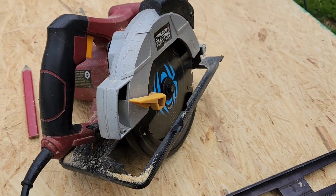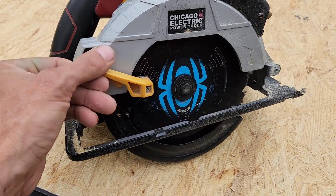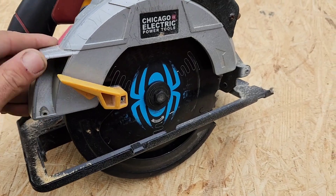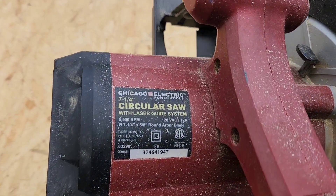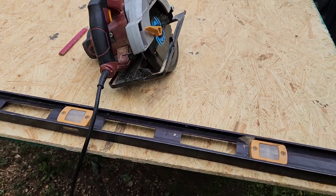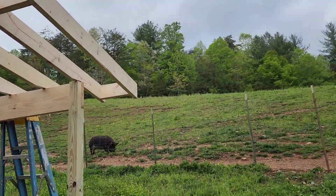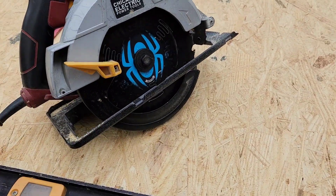I've dropped it numerous times and everything still works on it. It surprises me — I'm really surprised this has not broke off, but it hasn't. It's stronger than it seems. I kind of like it too because it is a smaller amp, so it is a smaller saw, but it's a little lighter. So if you're just cutting two-by-sixes all day or you've got a bunch of rafters to cut, it's fairly light. That's it. Thank you.